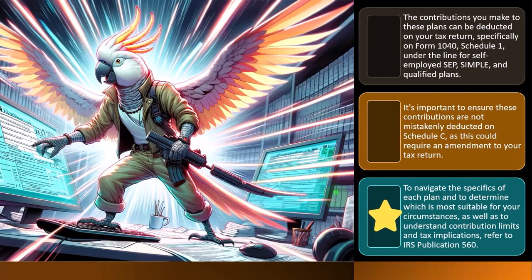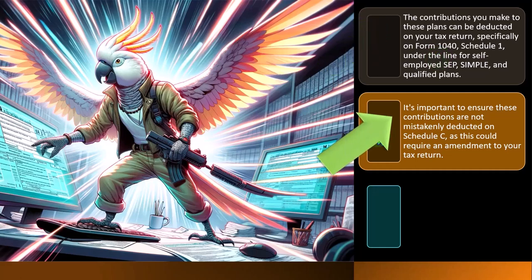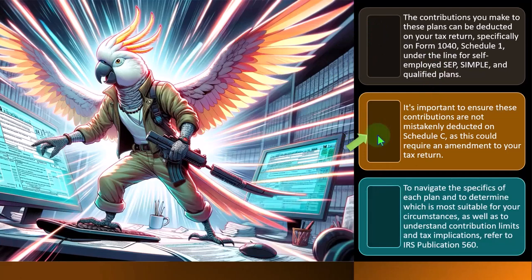You might ask why it's on Schedule 1 and not Schedule C. If you put it on Schedule C, it would reduce your bottom line on Schedule C and would have an impact on your self-employment tax. By putting it on Schedule 1, it reduces your federal income taxes but does not reduce your self-employment tax — you're still paying self-employment tax on those earnings.